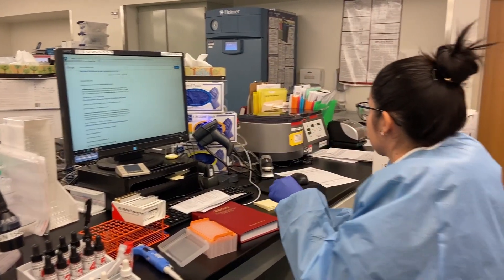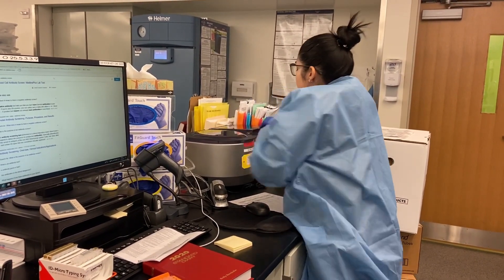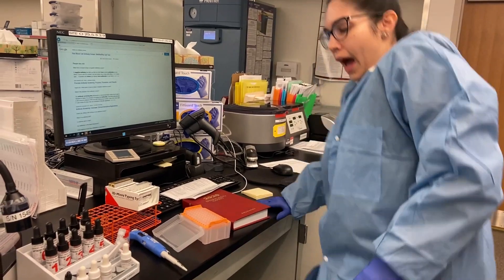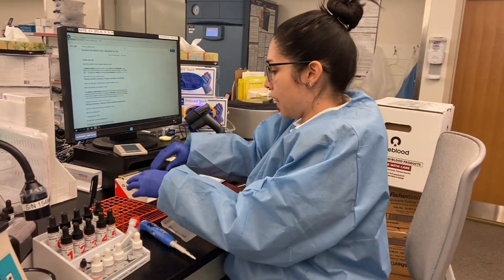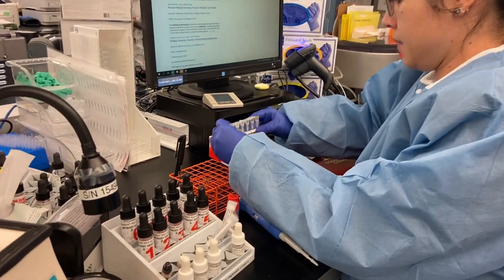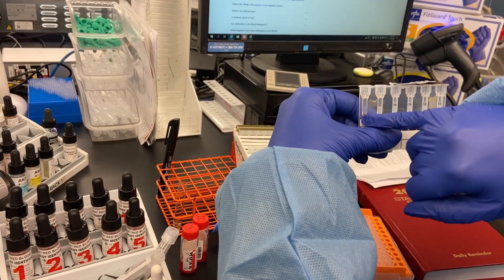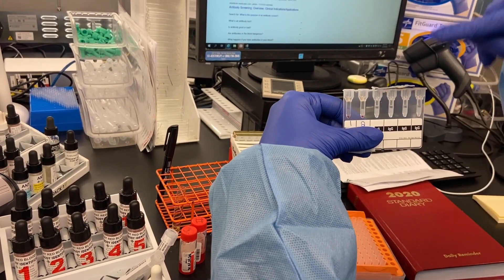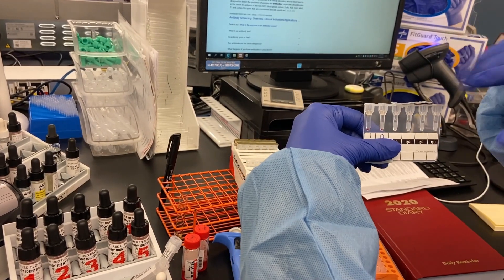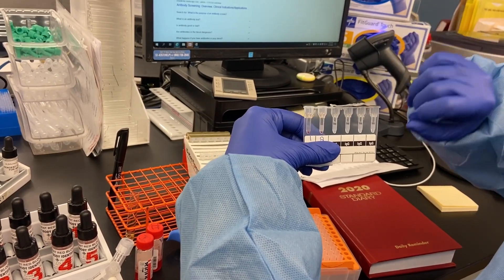Then I'm going to put it to incubate at 37 degrees Celsius, spin it for 10 minutes. If there's a reaction — I don't have any reaction here, but covering up patient info — this result is negative, so the red blood cells are at the bottom. If it was positive, they would be at the top or dispersed throughout. Gel is usually a lot more sensitive than tube.